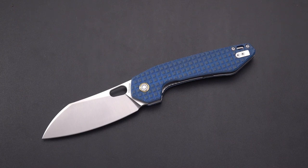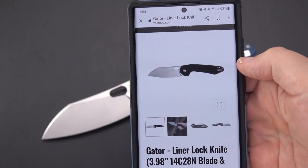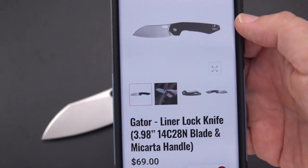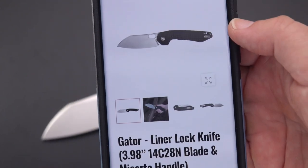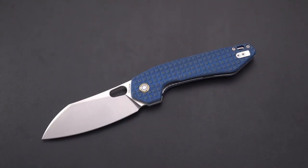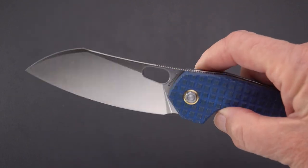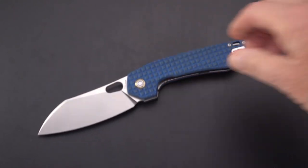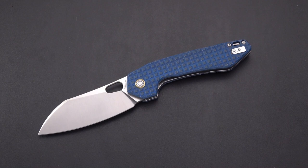This one came directly from the Vosteed website — I had to have it quickly and they were the only ones carrying it. The price is a very modest $69, which is great. I don't think too many people will complain about that for a Sandvik steel knife; I've seen knives in that steel for well over a hundred dollars from other manufacturers. They were very quick getting it to me — I had it within a week coast to coast.